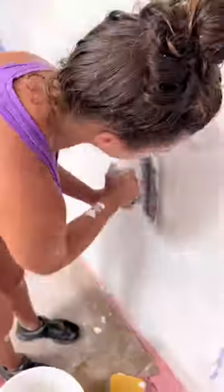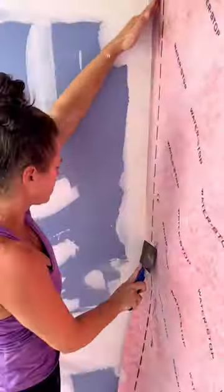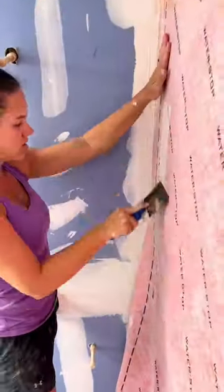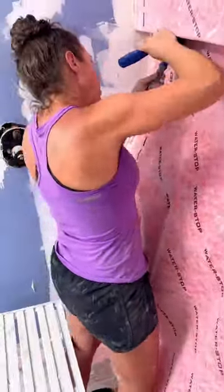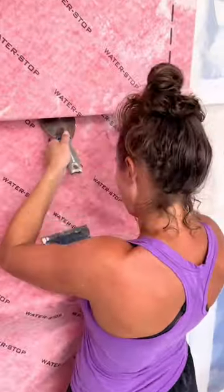I had already pre-measured the walls and went ahead and cut all the membrane so I can just easily install it. It's basically like applying wallpaper directly onto the wall. Then you have to smooth it out with a medium pressure — you want no bubbles left behind, but you also don't want to squeeze out all of the mortar. This shower is going to have a huge niche, 60 inches long.